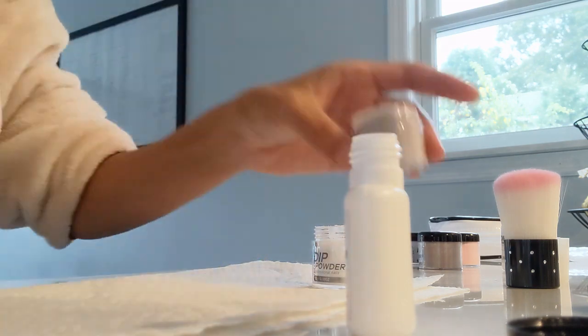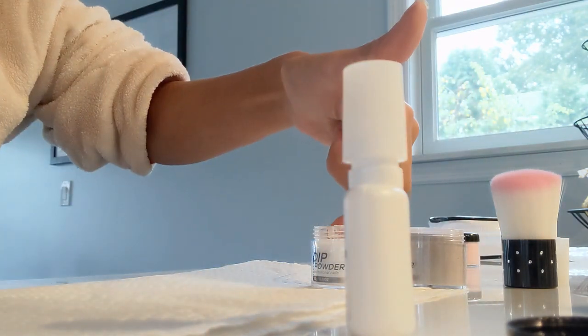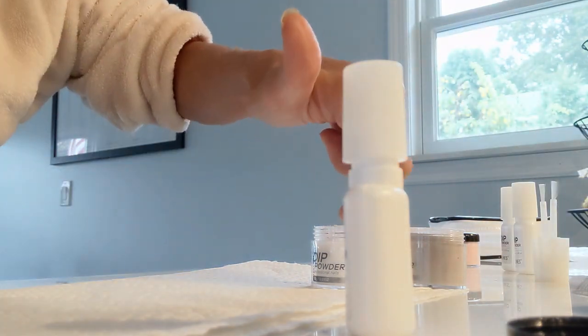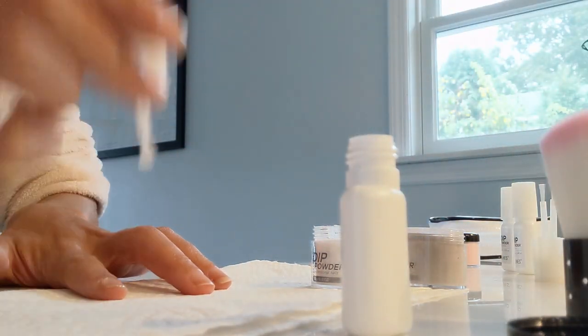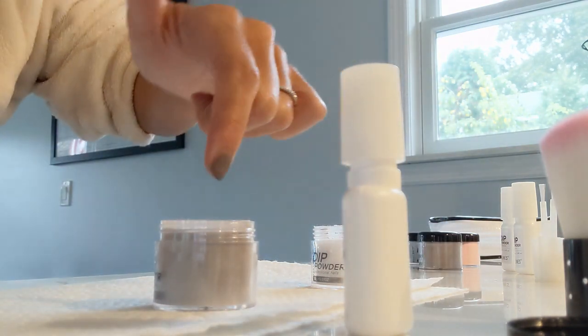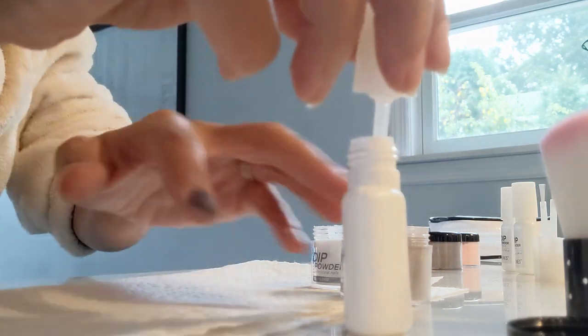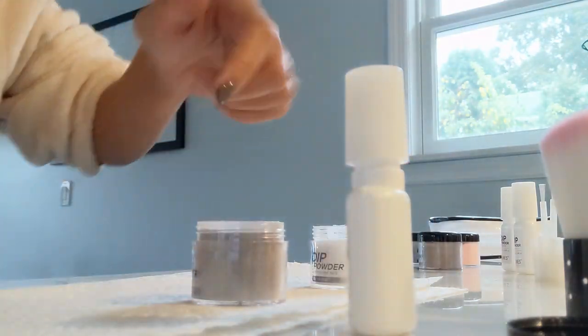I actually ordered this off Amazon. I will definitely put my Amazon affiliate link below so you guys can get it too. I will also link in this video how to take off the nail polish — I have a video from a few years ago on how to take off gel nail polish and I'm going to link that below because it's similar. So yes, this is how you guys do it, and if you want to pick up the products, I will link it in my Amazon affiliate link down below.